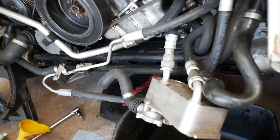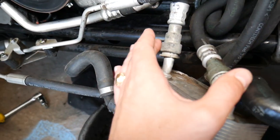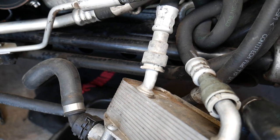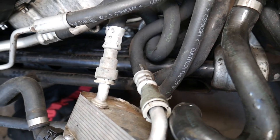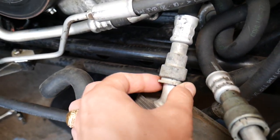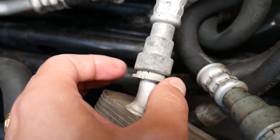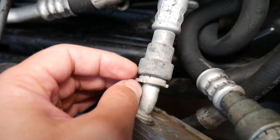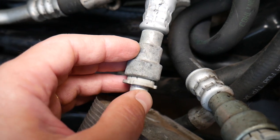Now, what we'll be demonstrating here — those are the transmission lines for the transmission cooler. Some vehicles will have them at a different location, but we'll use exactly the same type of connector. You can see there's a plastic piece that you use to actually disconnect the hose.